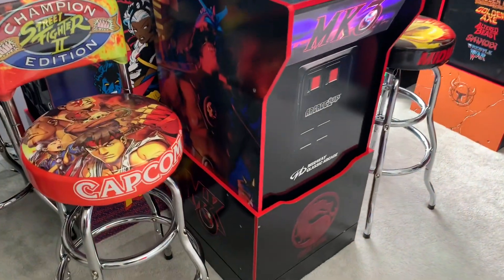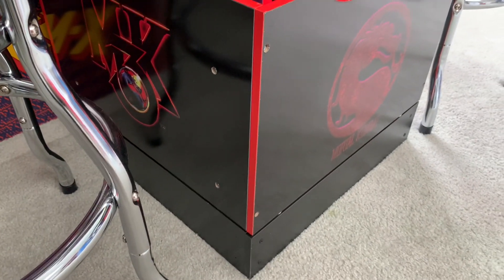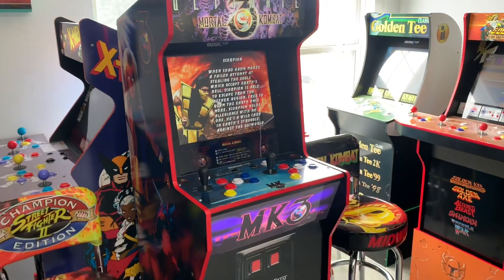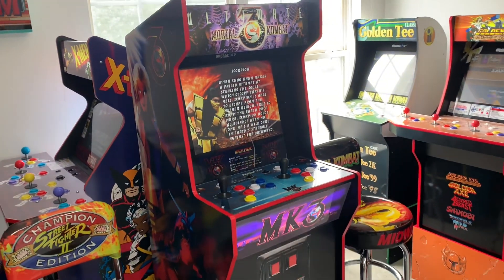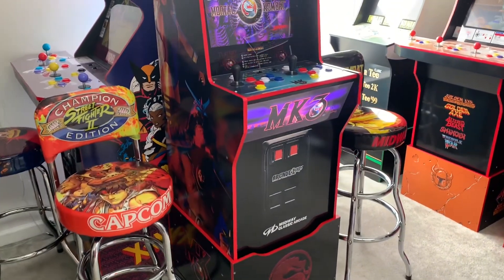They come in two different sizes: four inch and six inch. I got the four inch version on the Midway Legacy, which is just perfect for this one. I think the six inch is great for the Big Buck Hunter cabinets from Arcade1Up, as those ones were originally too short. They come in all different styles ranging from diamond plate silver and bronze to the plain black that I used on this one.